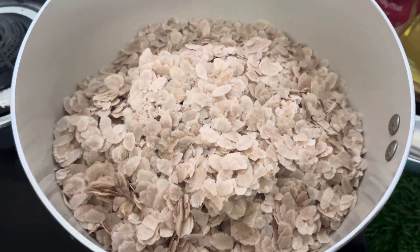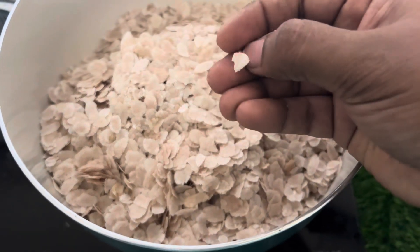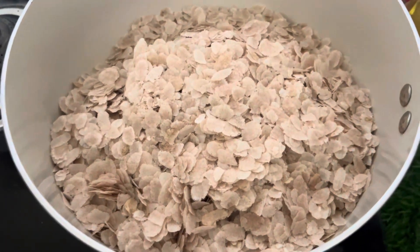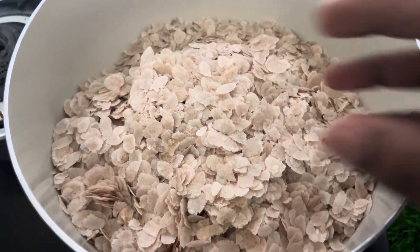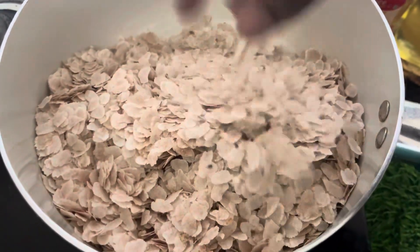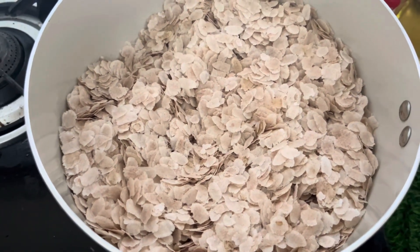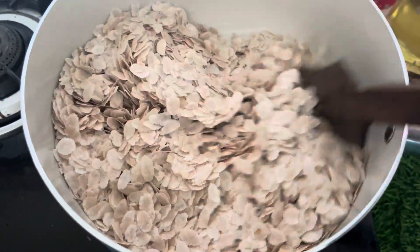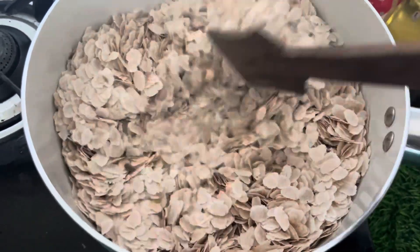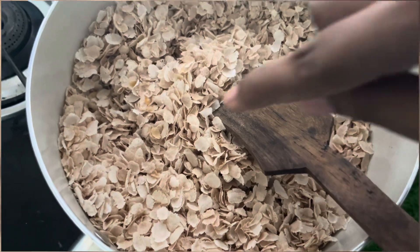We will roast the other pan. If you roast the whole pan, you will have to do a little bit. Then put it in the pan. Now let's mix it in. We will mix it in a nice pan.